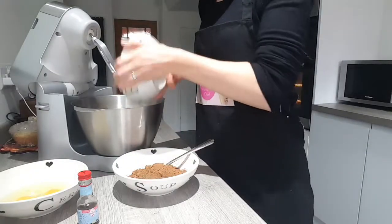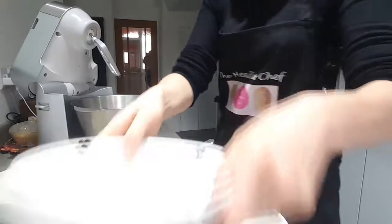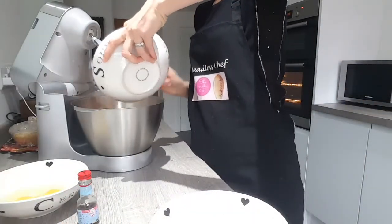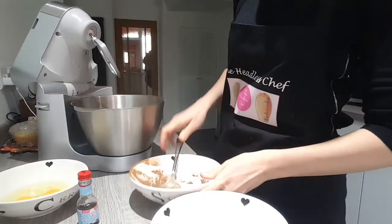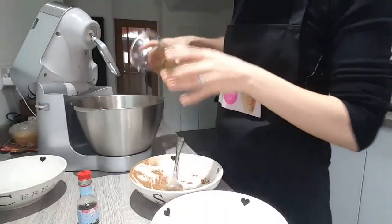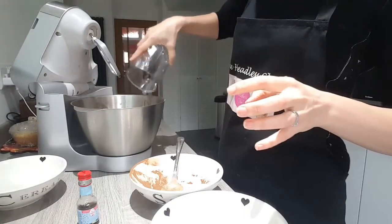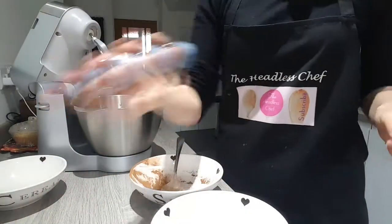So I'm putting plain flour, caster sugar, cocoa powder, two large eggs, some vegetable oil, and now we need to add some essence to it. So I'm adding vanilla extract to it. Give a good shake.